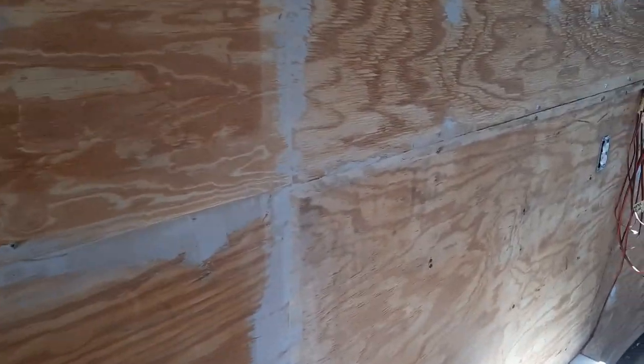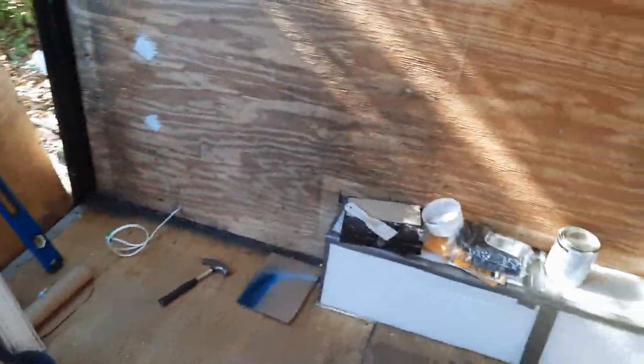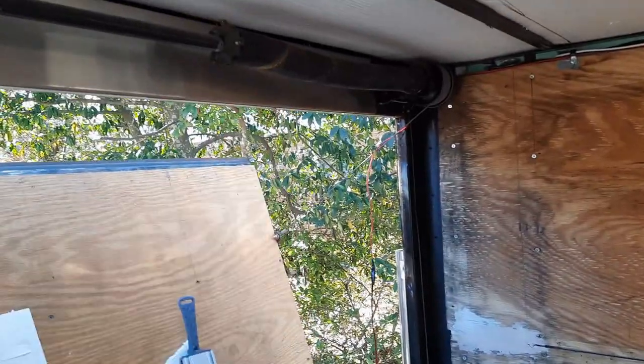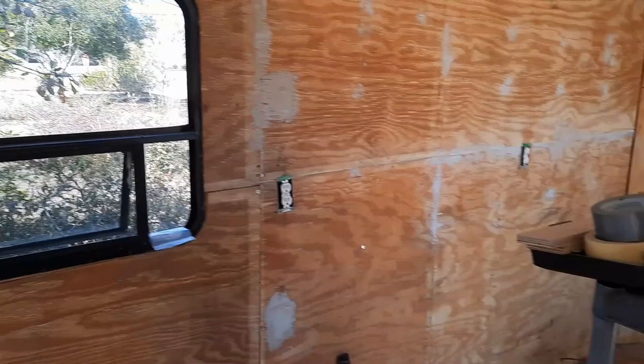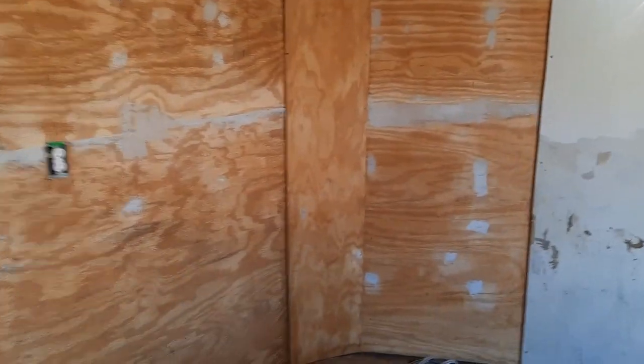All sanded and ready to prime — I blew it out with a leaf blower. What you hear rattling is that spring up there, I gotta tighten it up. So getting ready to actually paint it all white in here. It should be pretty bright.